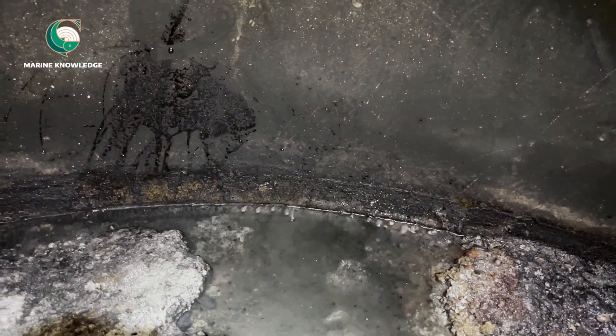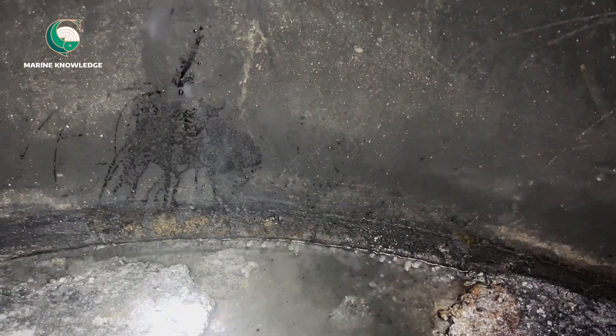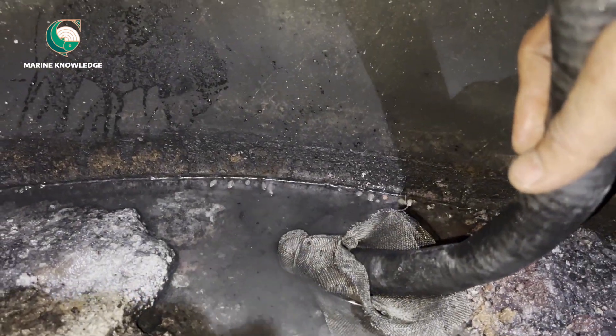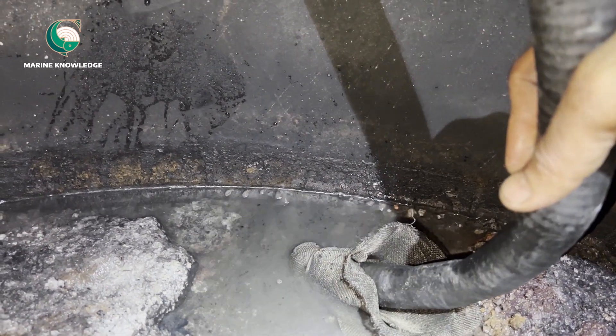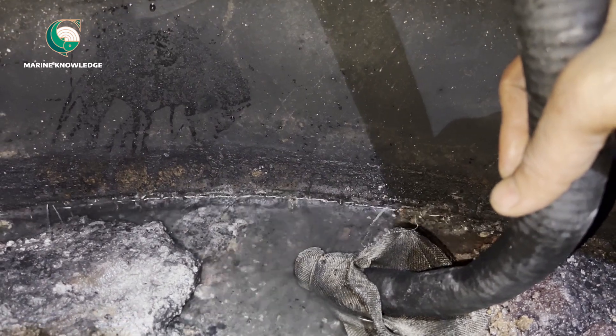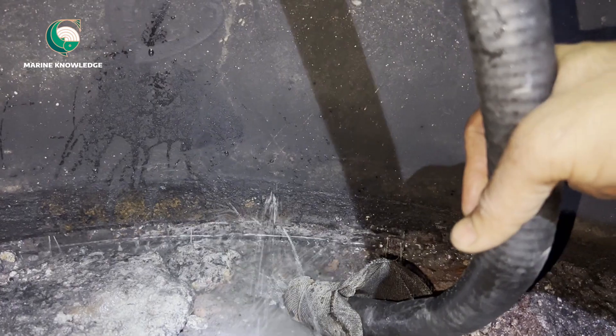Finally we managed to find this leakage. This leakage happens because of poor boiler water treatment — that is the major cause. If you don't treat the boiler water properly, we have to face this kind of leakage not only from the boiler tube; even the shell plate gets damaged because of poor water treatment.